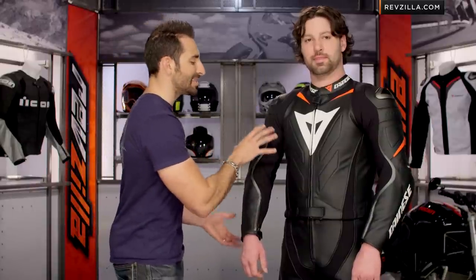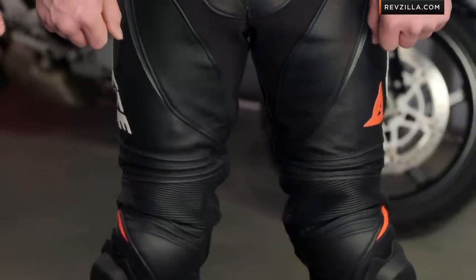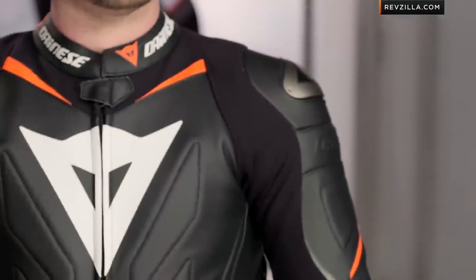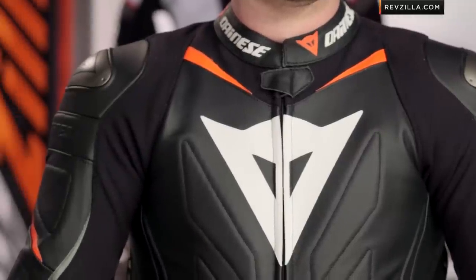The reason you would buy this two-piece race suit over the one-piece Laguna Seca Evo is because you want the flexibility. It's a little bit less of the pre-curve, it's going to be a little bit better for taller riders that want to stand up more straight, but you have the ability at the track to take the jacket off. There's a 360-degree zipper that allows you to remove it while keeping your pants on. Some riders love that. You're not trading protection, you're not trading flexibility, but it's a little bit more relaxed — it's still super premium, but you can take the jacket off.